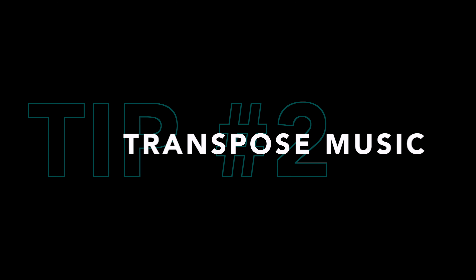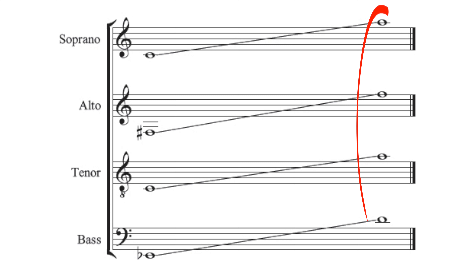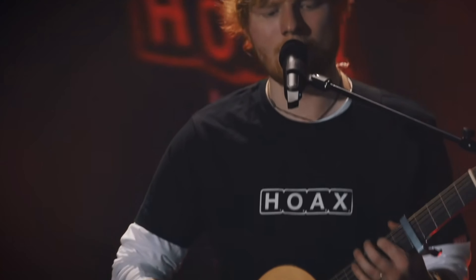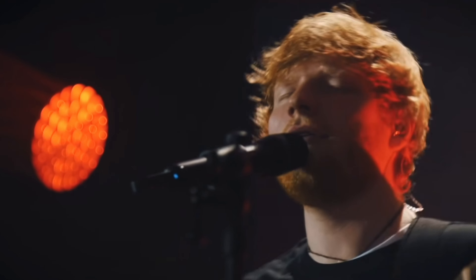Tip number two is to learn how to transpose music. This just means changing the key of any song to best fit your voice. Every single song ever written has its highest and lowest note, and you just want to make sure that those two are within your vocal range. Just because a song was recorded in its original key, it does not mean that you need to sing it in its original key.